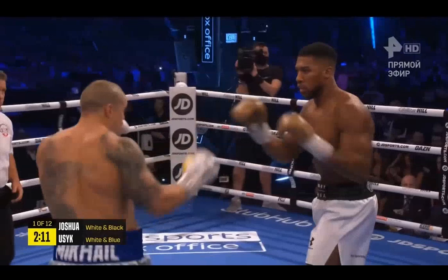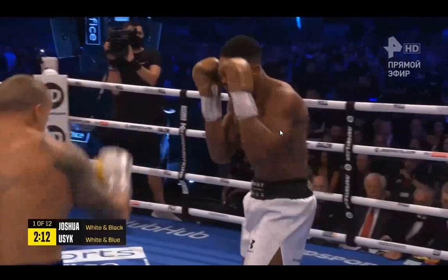In today's training short, we're going to be looking at a shadowboxing drill that Anthony Joshua can do to help him learn better positions for setting up his left hook, especially against southpaw opponents.